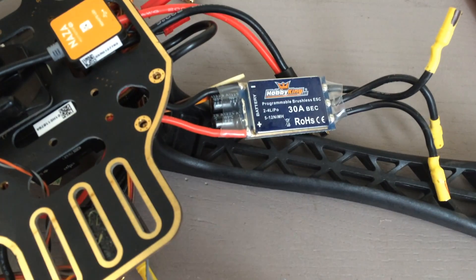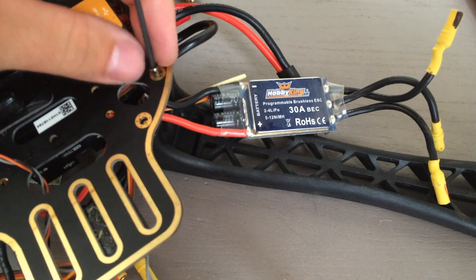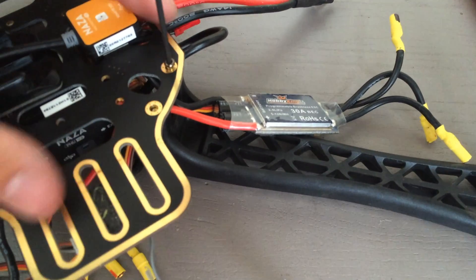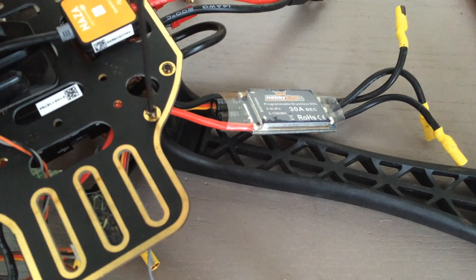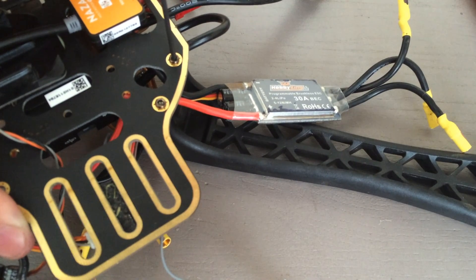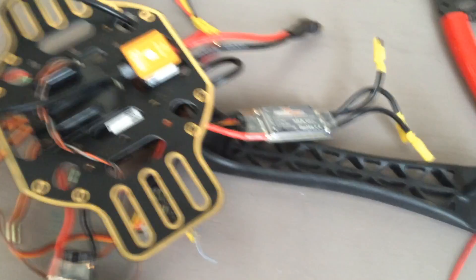Now I'm going to go ahead and start installing the arms of the quad and make it start looking more like a quadcopter. When you do this, make sure the wires on your electronic speed controllers are situated how you want them. I make sure mine go through the center of the two lower contact points of the legs — it just helps keep them out of the way and consolidate them, keeping everything centralized so I can zip-tie the speed controller to the arm really easily without too many wires coming in from all over the place. Go ahead and do all four of these. I'll just show what it looks like when we finish installing all four of these legs on the bottom plate. We'll do the top plate in a few minutes.